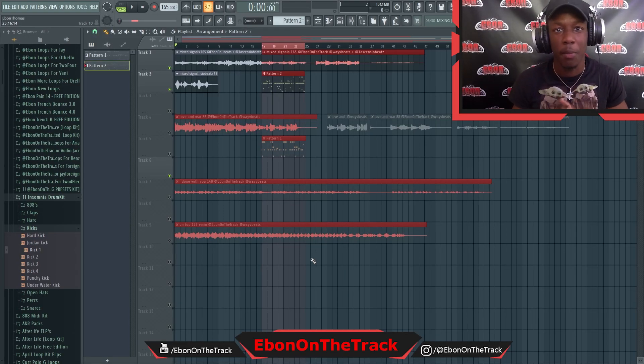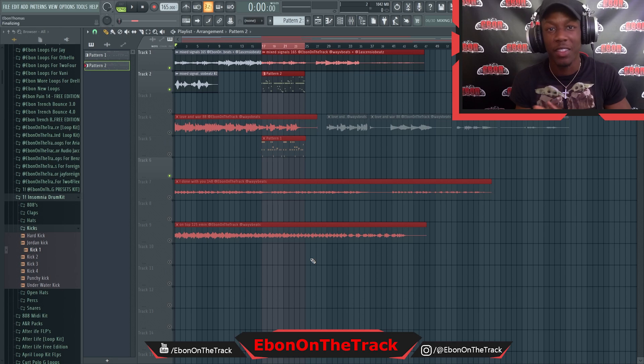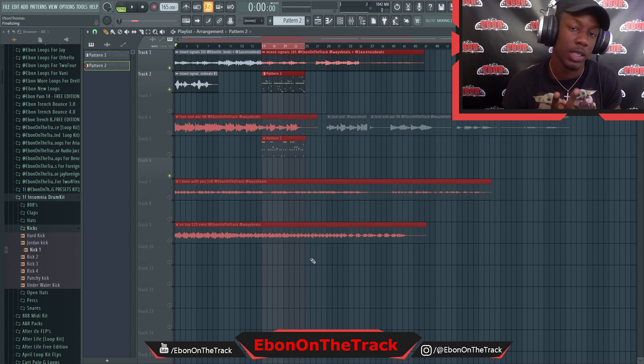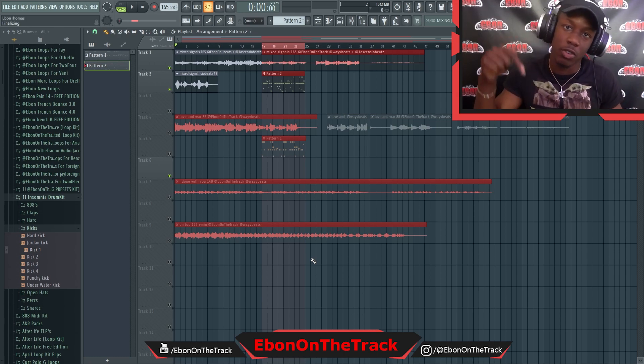Yo, what is up y'all? It's Evan on the track and I'm back with another video — another loop kit by me and Wave Beats. It's basically the Hall of Fame Loop Kit Volume Two, all in the styles of Polo G. Of course, I have a free edition in the description.